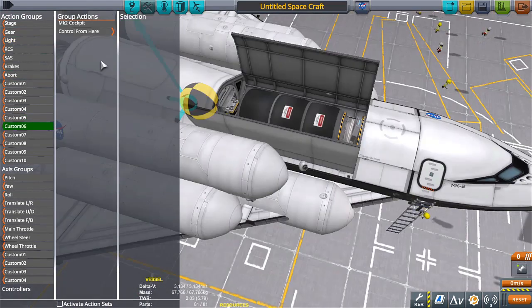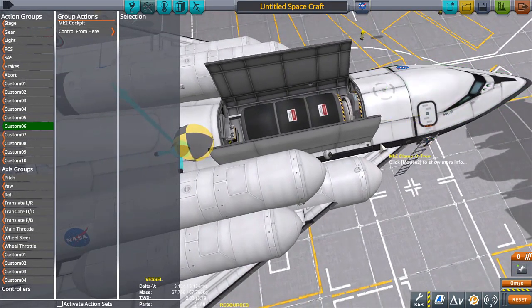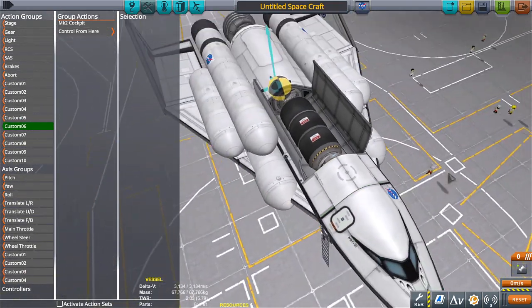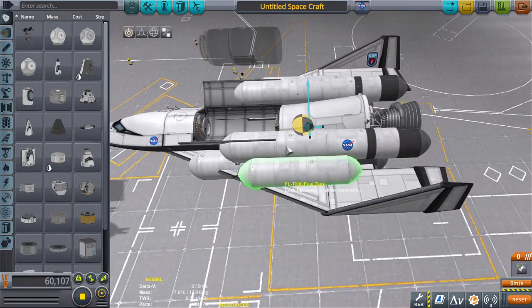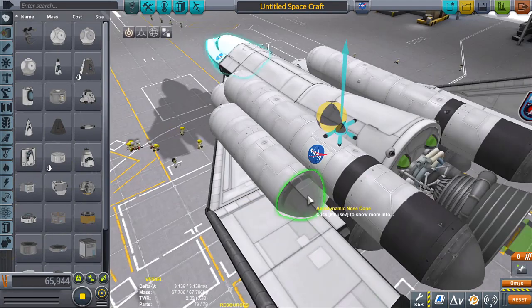Okay, that's pretty nifty — I can just use control groups to click on the probe core to control from here, as well as the cockpit control from here, which is really nifty. Got this in here, take that out. Oh wow, almost completely empty and it's still got pretty good control.